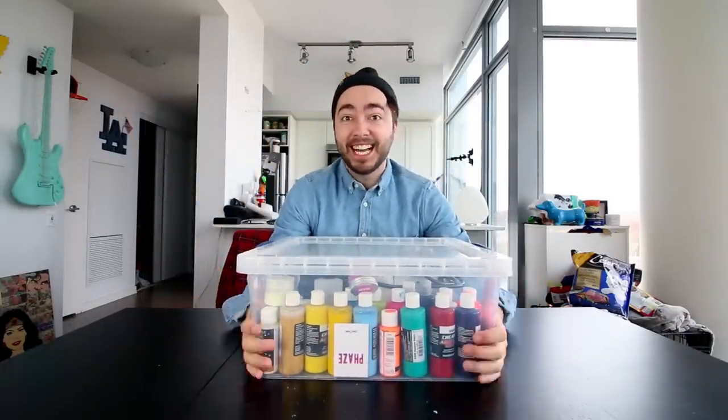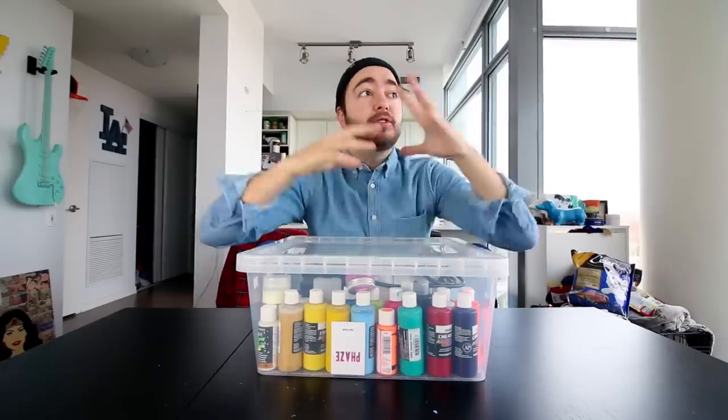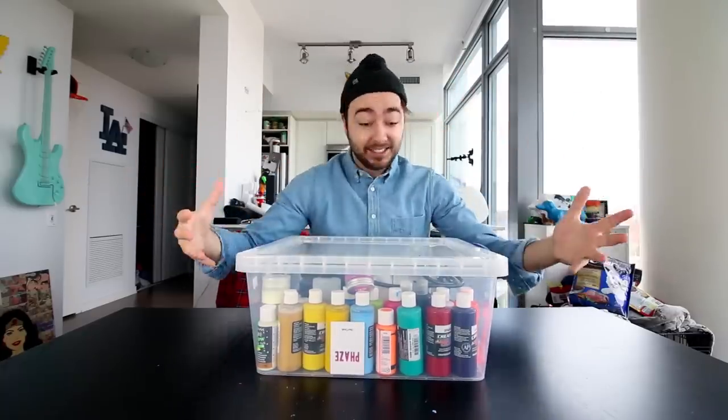Okay, literally we're doing one of my favorite things today. Today we're doing another one of these world's most videos, and yes it involves paint.